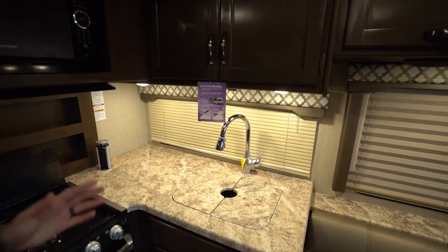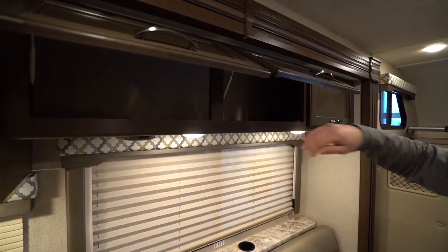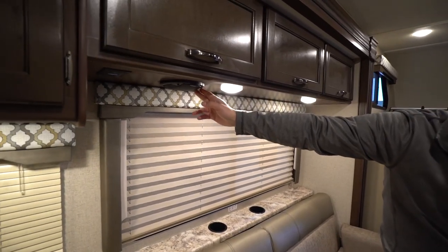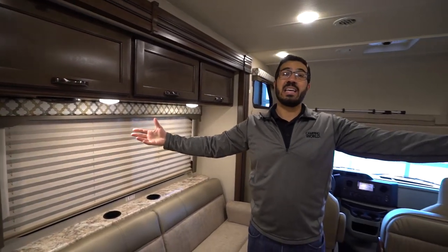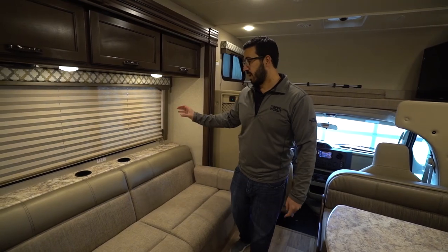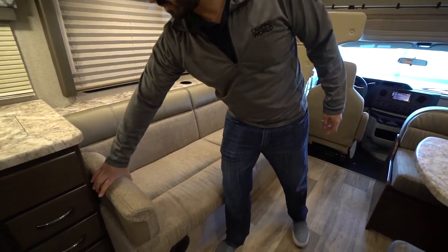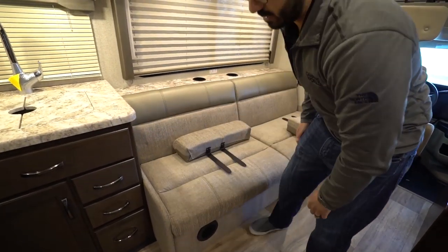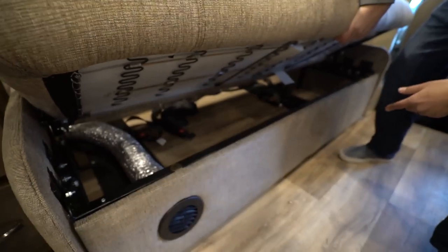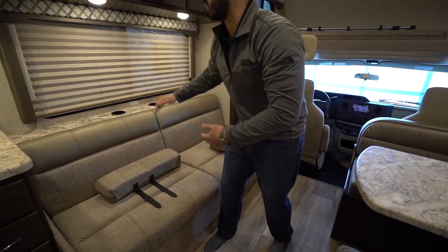Moving into the main living area, you have storage all the way across the top — strut-supported for easy one-hand operation. Underneath are LED lights, a speaker, and an electrical outlet. There's a speaker on each side — a lot of manufacturers put both speakers on one side, but they divided it up, which is great. This is a jackknife-style sofa with removable armrests. Fold it down and underneath you'll see seatbelts and a heat duct running through, so make sure not to smash that duct if you store anything under there. It does fold down into a bed.